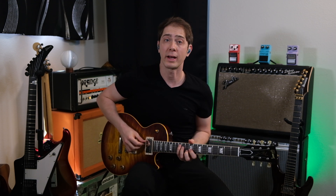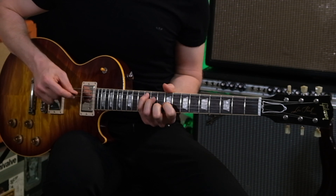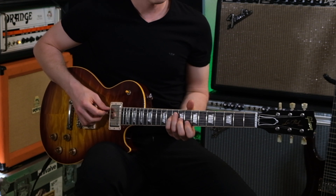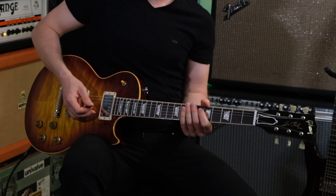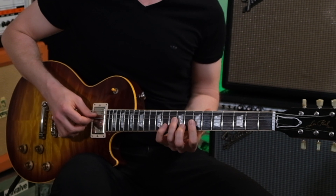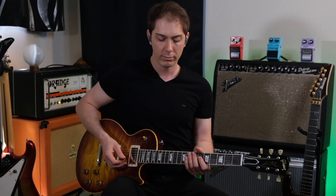The next sound I want to show you is when you turn up the delay time and make a cool repeating riff with chords — I'll show you what I mean. Echoplex. Now let's turn up the delay time. Echoplex. Timeline.